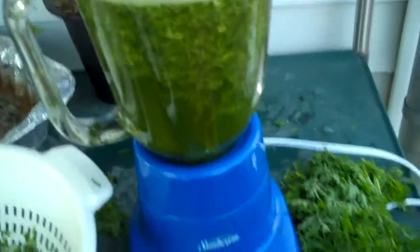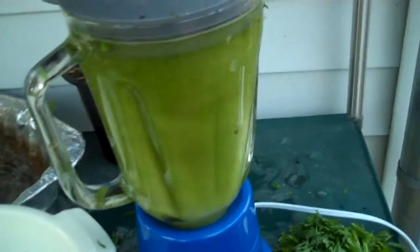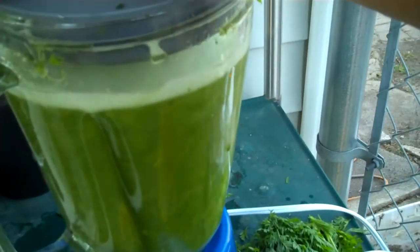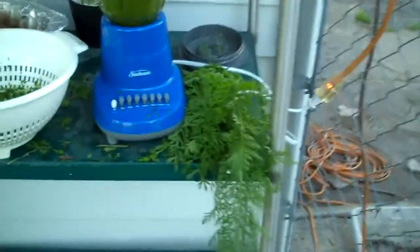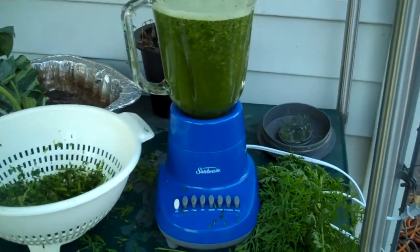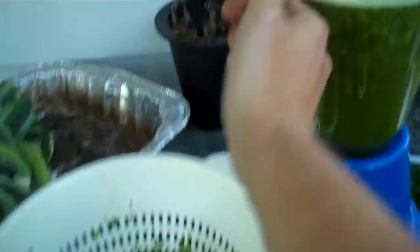I'm making a little smoothie for the plants. Whether the microorganisms break this stuff down or whether I break it down, it doesn't matter as long as it gets broken down. This just speeds things up and it'd be kind of like a slow-release fertilizer.